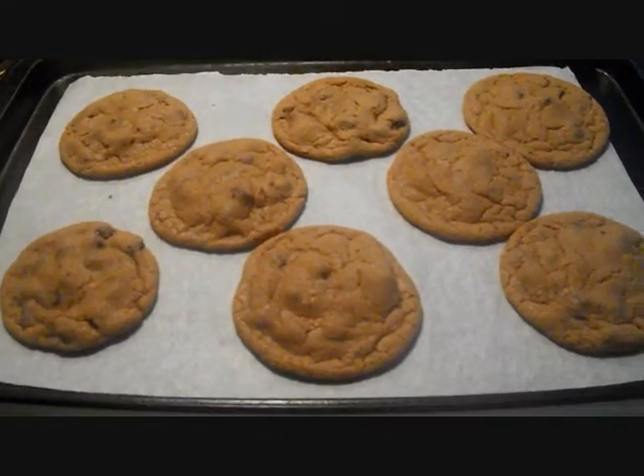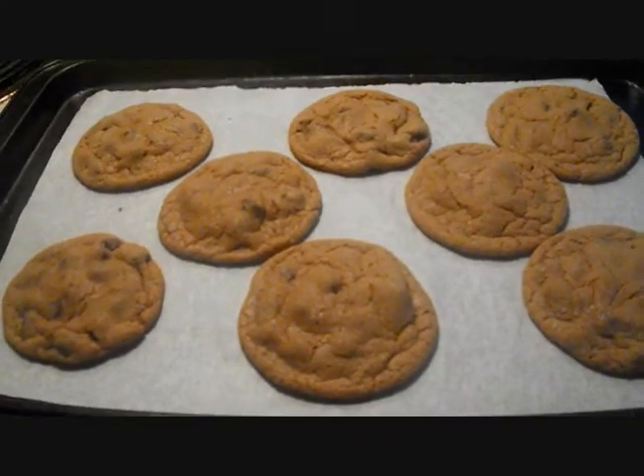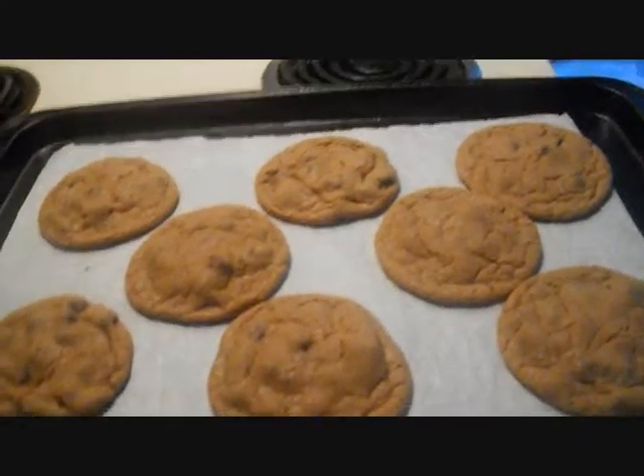I think they were a little bit undercooked, which is the way I prefer it — chewier in the middle with crispy edges.